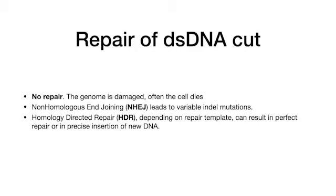At the end of video one, I explained that there are three possible outcomes from a double-stranded DNA cut. First, non-repair and cellular damage results. Second, non-homologous end-joining, called NHEJ, which results in indel mutations. Third, homology-directed repair, HDR, depending on repair template, can result in perfect repair or in precise insertion of new DNA.